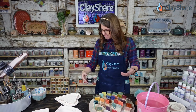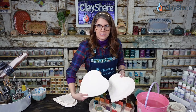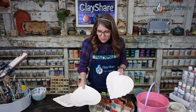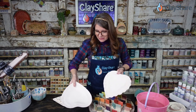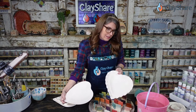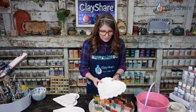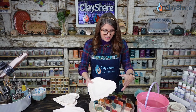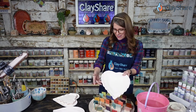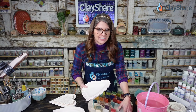Heart plates — what are we going to glaze them? I'm going to tell you right now: just because they're heart plates, you do not have to glaze these red. Absolutely not. Hearts are for more than Valentine's Day. If you want to avoid that Valentine's Day cliche, don't glaze them red. But there's nothing wrong with red glazes either. Don't worry about your hearts being stale because the holiday's over.